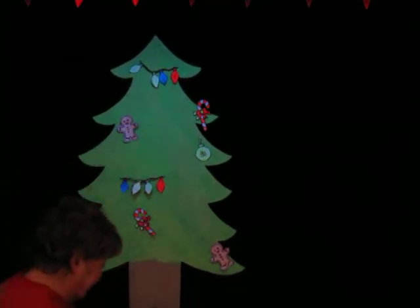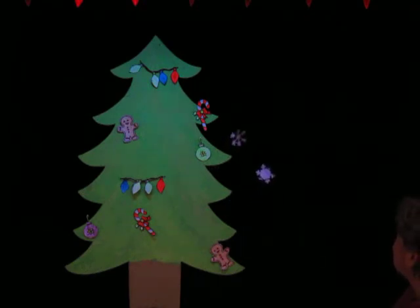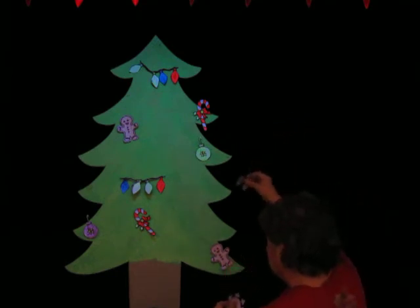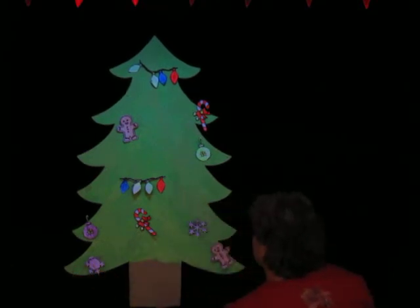That's looking good. Oh Christmas tree, oh Christmas tree, we decorate your branches. Oh, snowflakes! Those will look so — whoa, that one's hard to catch. It was fluttering down. Let's put that one there, and that one there. That's looking beautiful.